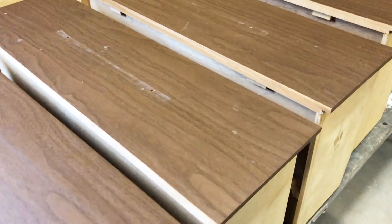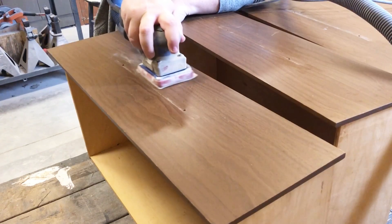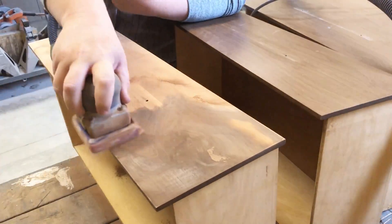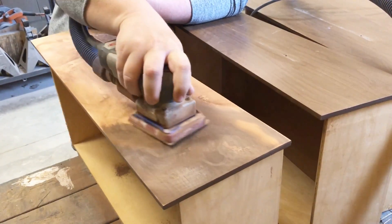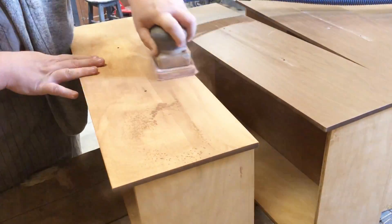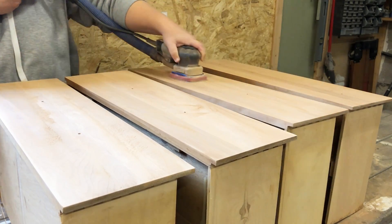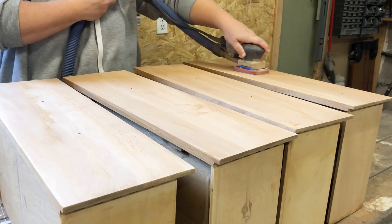My original plan was just to scuff sand these laminate drawers, but once I started sanding I quickly realized that the drawer fronts are actually solid wood. Once I got all of this laminate sticker sanded off, I completely changed my design plan for this piece. I was going to paint the whole thing solid with bare poles and bare wood legs, but once I found these drawers I just couldn't bring myself to paint over them. To strip-sand these, I started with 100 grit sandpaper, then went over them again with 120 grit and then 180 grit to smooth everything out.